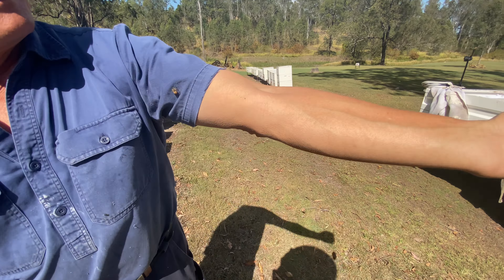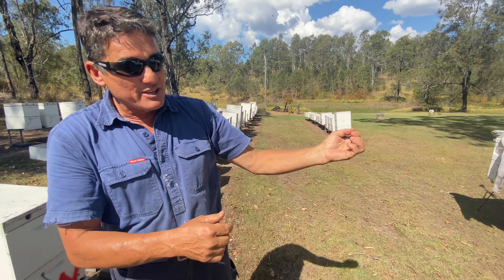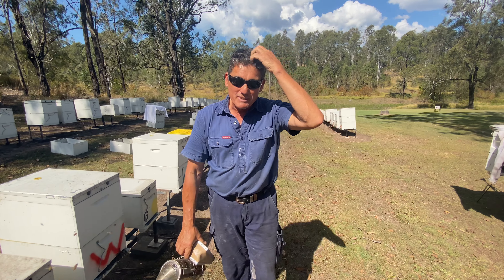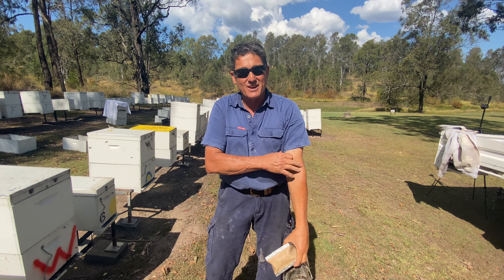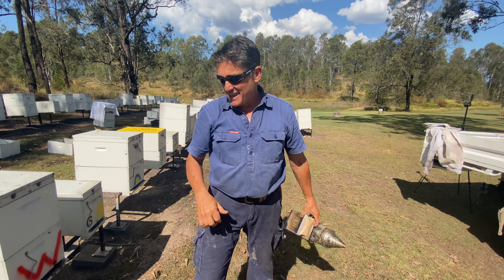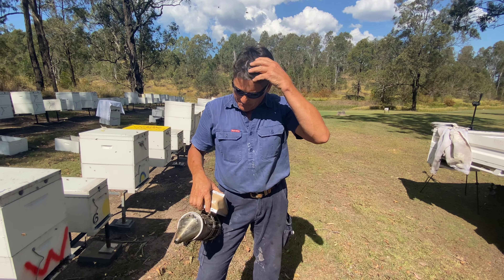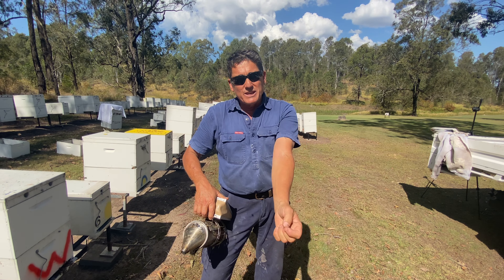There it is — there, you see it pumping? Anyone see it pumping? I'm that used to getting stung that it doesn't worry me much, but it drives me a bit nuts. I have got no gear on yet and they are a bit angry. So we are pulling honey — this is our second day of pulling honey.